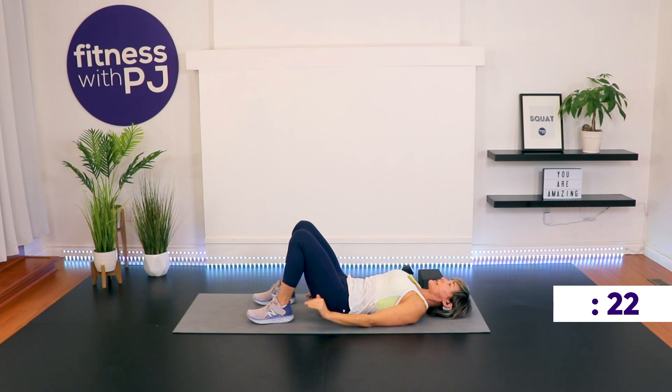As you draw that belly button into the spine, keep that neutral curve that's happening with your low back and the ground. We're not pressing the low back into the mat — what we're doing is anchoring the low back in neutral spine. It's really important that you understand that core connection so we can really isolate your transverse abdominus, your deep core muscle, your TA muscle.